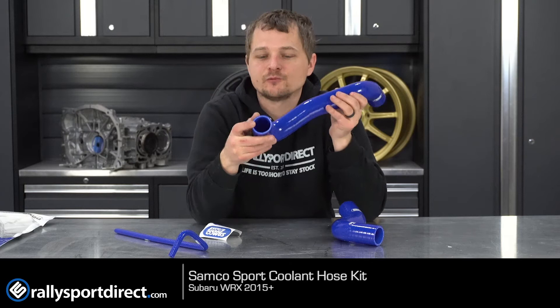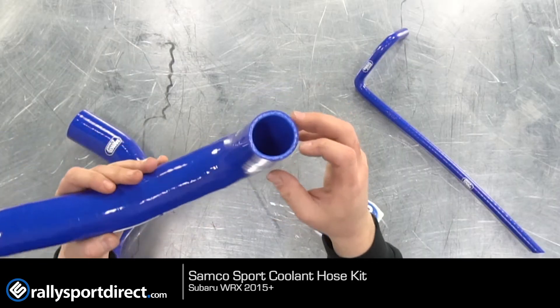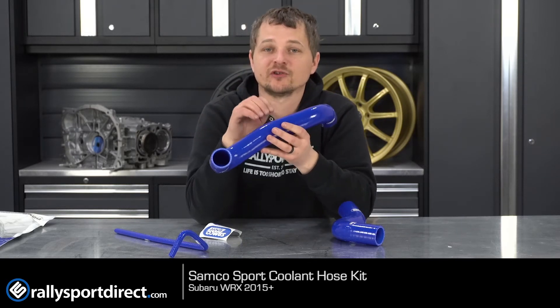These hoses are very reinforced. The camera might not pick that up, but there is a lot of reinforcement in there which makes them strong — it's actually really hard to compress. When you're talking about coolant you're talking about pressure, so you want it to be able to withstand internal pressure, and it'll do that just fine.